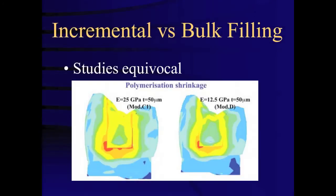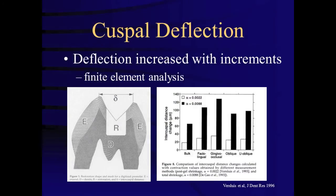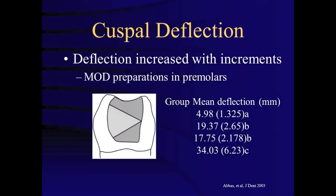Studies evaluating the efficacy of incremental versus bulk fill have been somewhat equivocal, with higher shrinkage stress and cuspal deflection in some studies, but reduced cuspal deflection in others. This is a finite element analysis study which found an increase in cuspal deflection with incremental placement of composite. Similarly, a study looking at MOD preparations in premolars again found an increase in cuspal deflection with incremental placement.